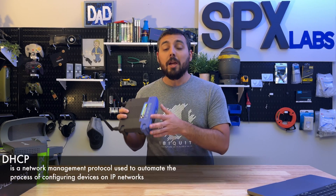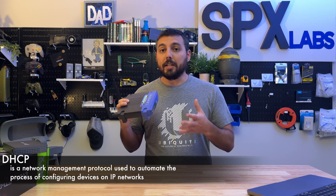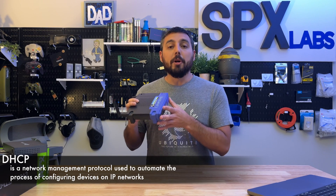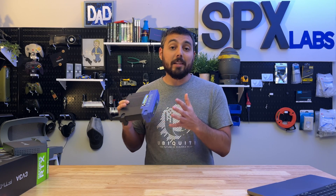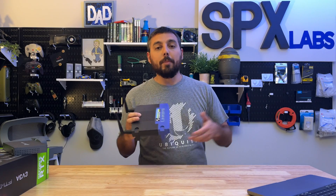There are a couple things I want to mention first before we get started. The first and most important thing is that your router or the device you want to use in place of your BGW 320 must be configured in DHCP mode. That's not something I can cover because every device does things differently, but you should know that your router needs to be in DHCP mode — listening for or waiting to be assigned an IP address by another router, in this case the BGW 320.